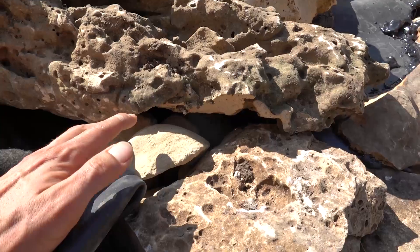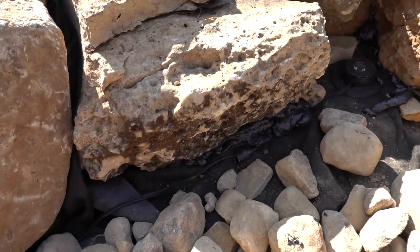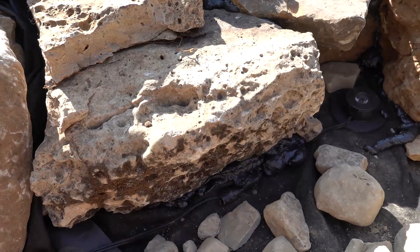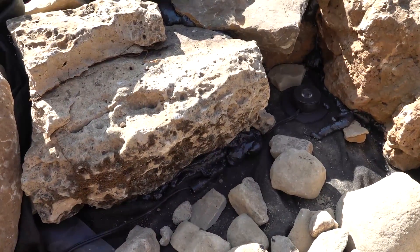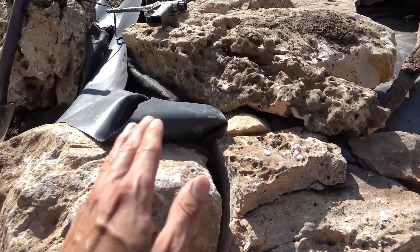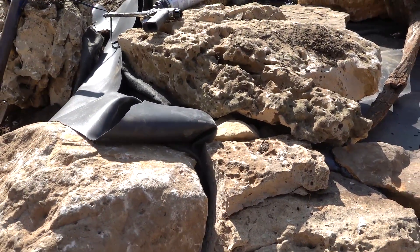The water will actually return out underneath this rock here — there's a small cavity through here that allows the water to pass back underneath and then return to the basin. That way we don't have the water forcing its way over to the edge of the liner and finding its way over.